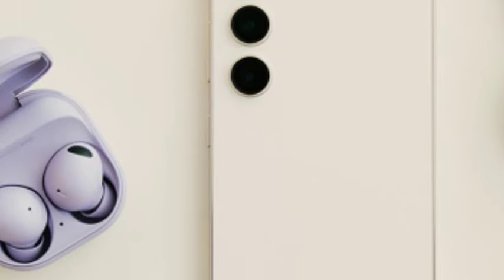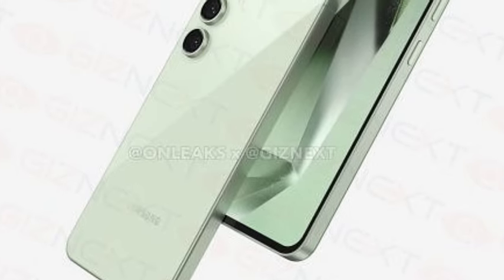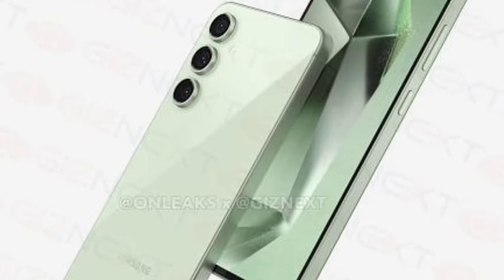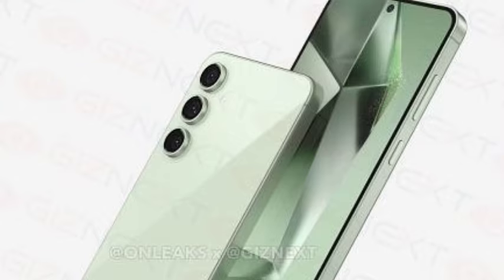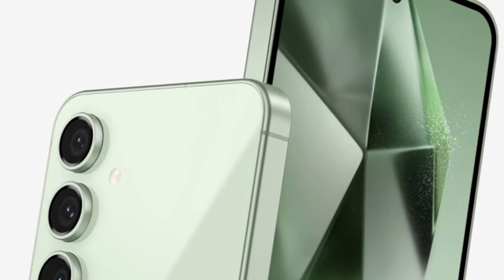Hello guys, welcome back. The Samsung Galaxy S24 FE has been officially going to launch, so let's see the full features in this video. First, I will talk about the design. The design looks similar to the Samsung Galaxy S23 FE, but the color selection changes — it comes with different colors.